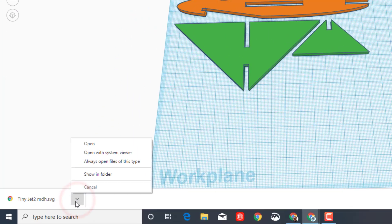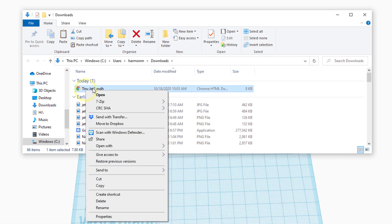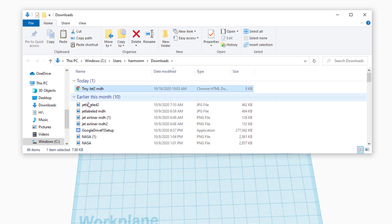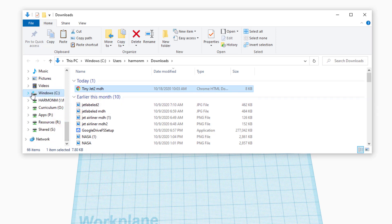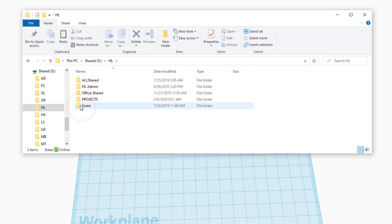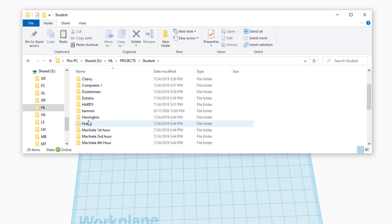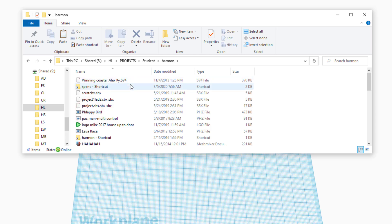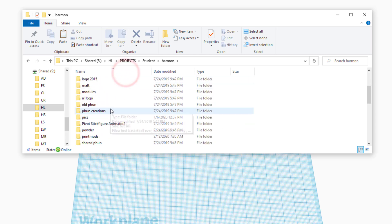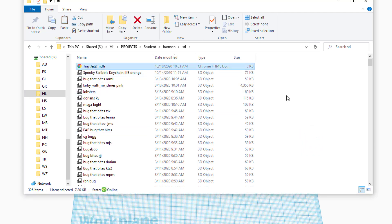If you're in my classroom, put the file in a special spot so we can cut it. Click the arrow and choose Show in Folder. When you find the file, hit Copy so you don't lose your project, then scroll down to find the shared S drive. Navigate to HL (Harbor Lights), then the Projects folder, then the Student folder, then the Harman folder. Sort by name, find the folder that says STL, then right-click in the space and Paste so your file shows up.